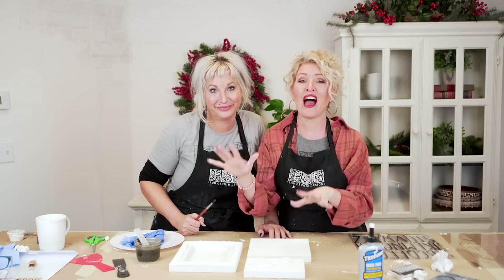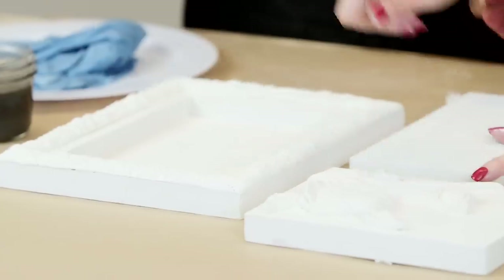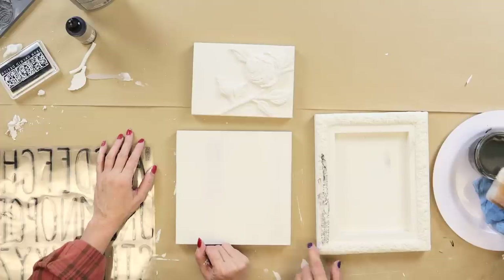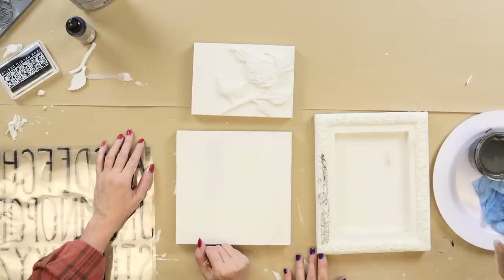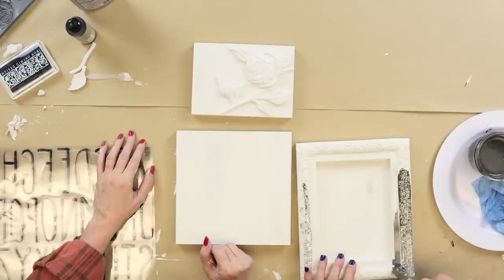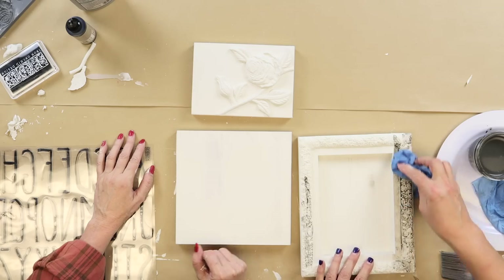Our castings are all dried, paint coat is on, and we are going to get started by glazing the molded pieces. I tested my glaze mix and it was too heavy and too dark, so we went back and diluted it quite a bit. I'd say this is probably eight parts water to one part paint — it's a very dark color that becomes very sheer, which is perfect.